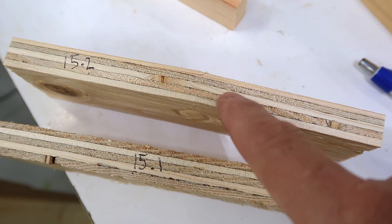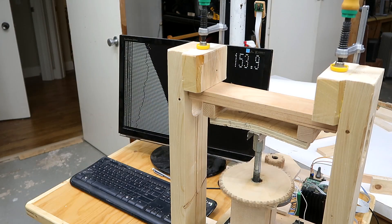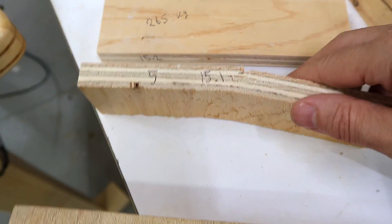Now that plywood has three thick layers along its length. Let's test it in the other direction. 158 kilograms versus 265 — not a bad showing for cross grain.